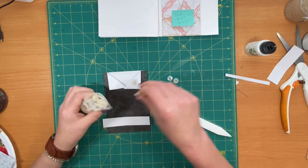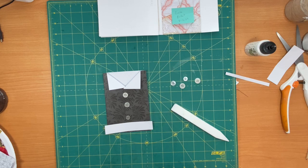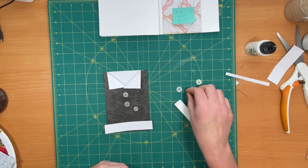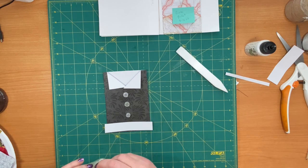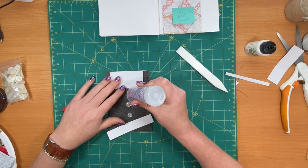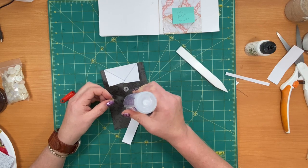These little buttons I have would be perfect for this one. They don't have to be the same size, but it makes my brain happy when they match. I'm going to glue these down with fabric tack because I don't think the regular adhesive is going to hold them well enough.